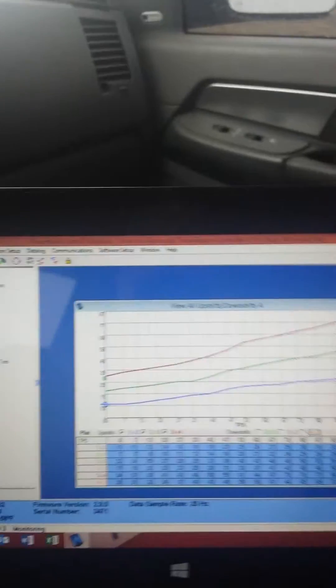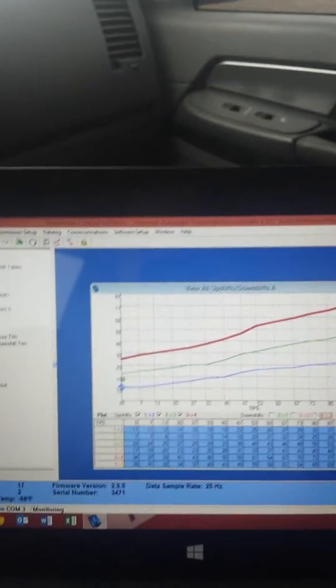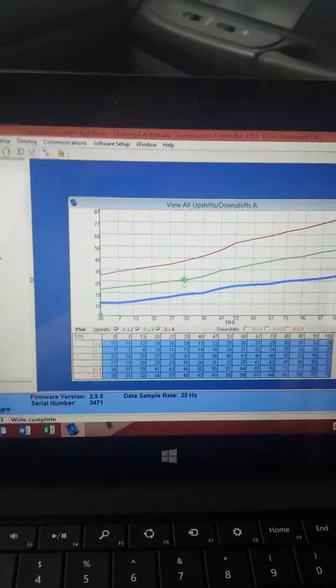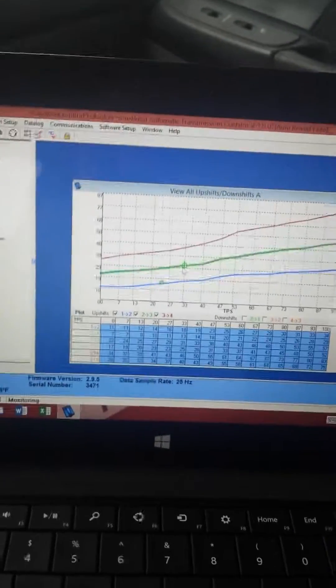The neat thing is you can adjust it right on the fly too. Just go in and select one, raise it up a little bit, take off, and it will change it right away.